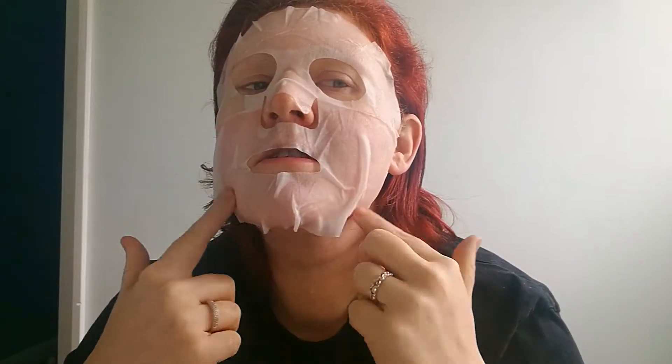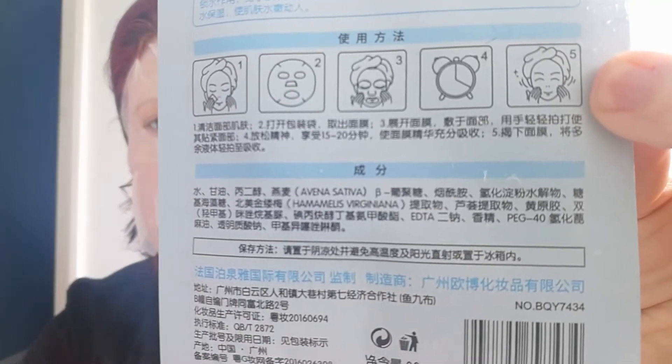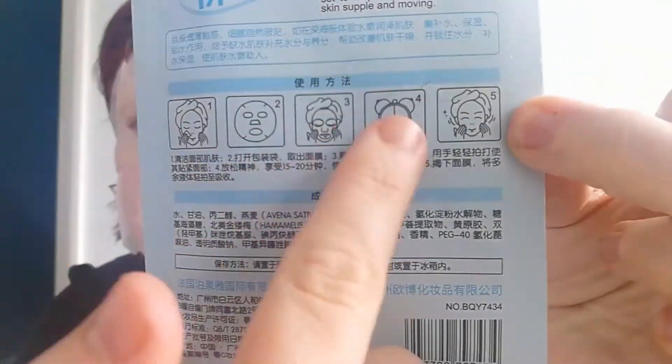I've had this one on for about 15-20 minutes. It is hard to follow the directions as they are all in Korean. I'm guessing that little clock means 20 minutes — let's hope it doesn't mean 40!